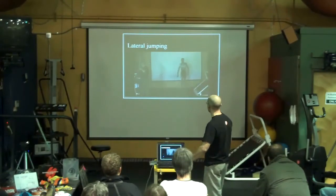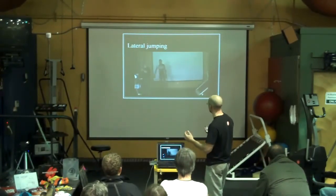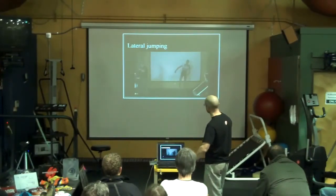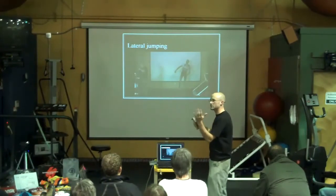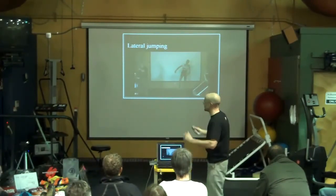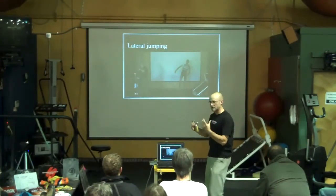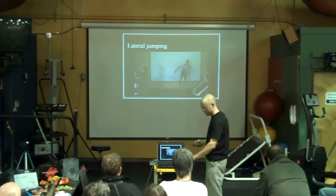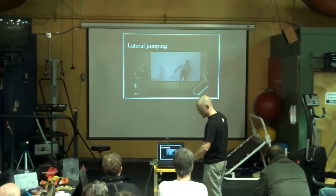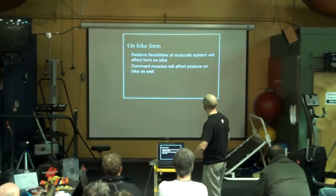Lateral jumping is really just testing his ability to catch his center of mass as he goes side to side. There's not a whole lot to see other than maybe how much he has to move his arms around to hold his center of mass. He's using his arms to adjust the center of mass over his foot — that's how he's balancing himself, because he's got so much weight in his arms compared to the rest of his core.